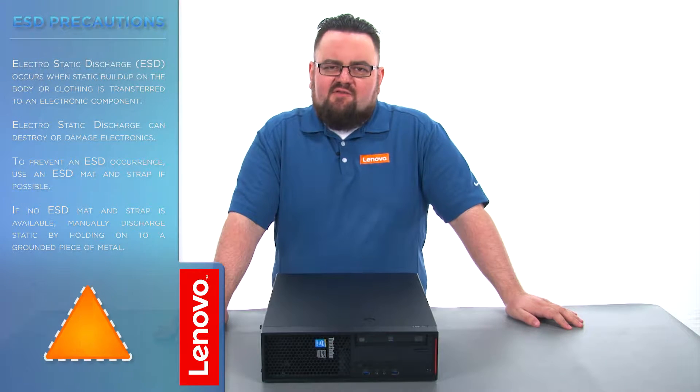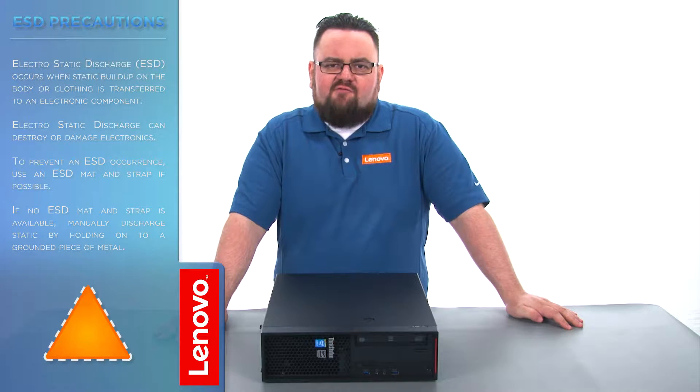Before we continue, we need to make sure that we are protected against electrostatic discharge or ESD. Make sure to shut down the computer and disconnect all cables and accessories from the system. For further information, watch our Understanding Electrostatic Discharge video by clicking the link in the description.